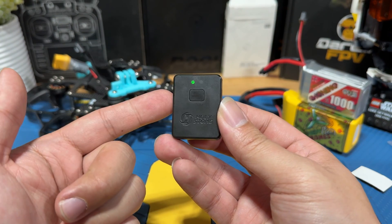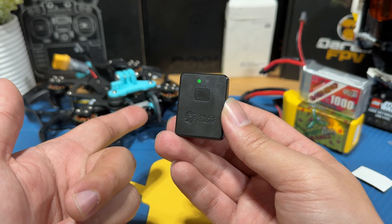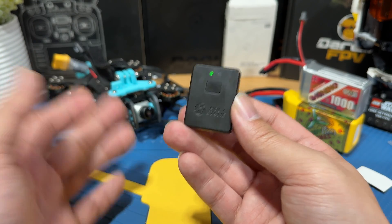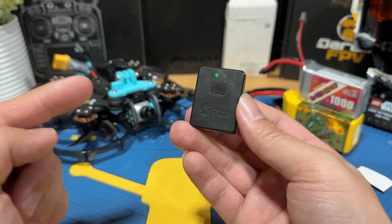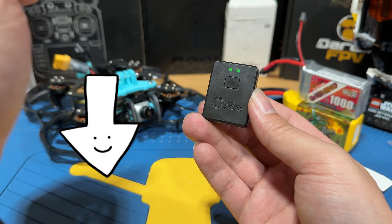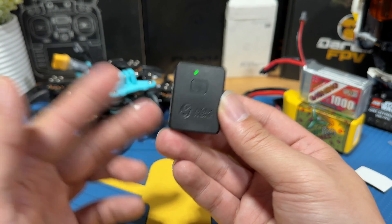That's about it for this Holy Stone remote ID tutorial. You basically just power it on, set it up in the app, and slap it onto your drone — and you're remote ID compliant. I was able to get Holy Stone to offer an additional 20% off discount from the original price; the details are listed in the description below.